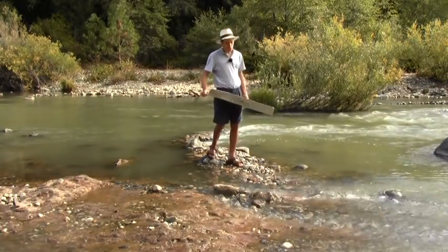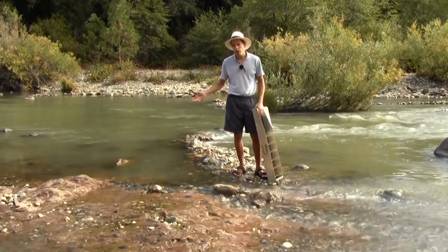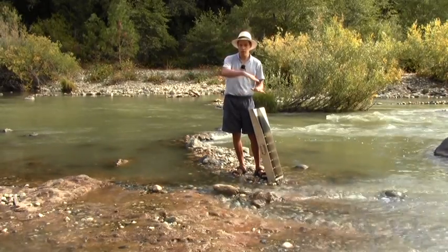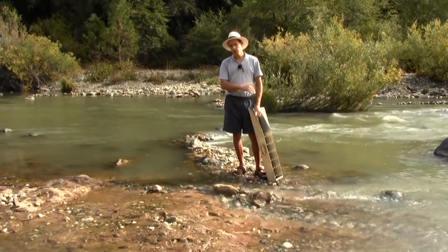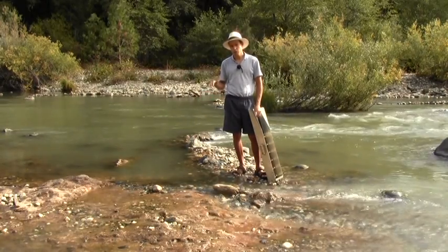Setting up a sluice can be easier or harder depending on where you're working. In a big wide river without much drop, it's going to be really hard to run a sluice, because you've got to have a little bit of drop for the water to come in and go down — otherwise it's not going to work at all. Whereas in a really small creek, usually they have a lot of drop really quickly, and so they're very easy to set a sluice up in, but they don't always have enough water to run it.